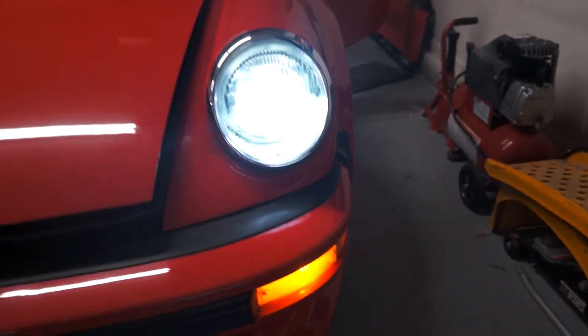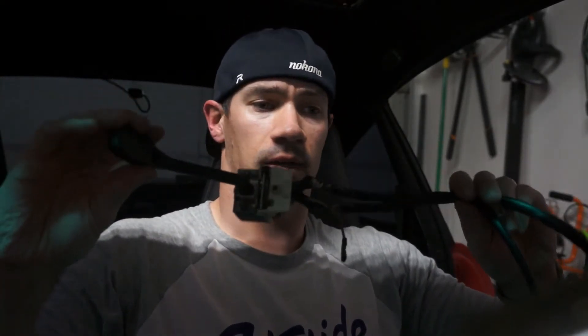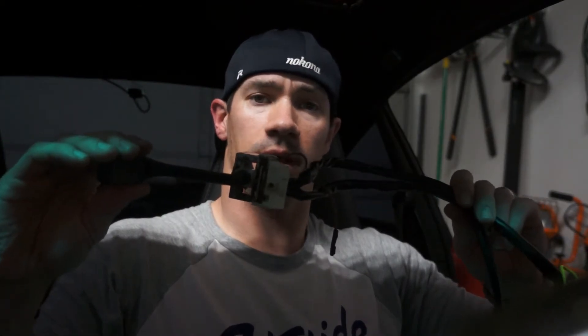Now we've got to button it up. That's another job done tonight on the Porsche 911. We got our old turn signal and high beam low beam switch out. There might be some reconditioning somebody can do so maybe we'll try to sell it. Everything else is working great, so that's a wrap. Catch you guys next time.